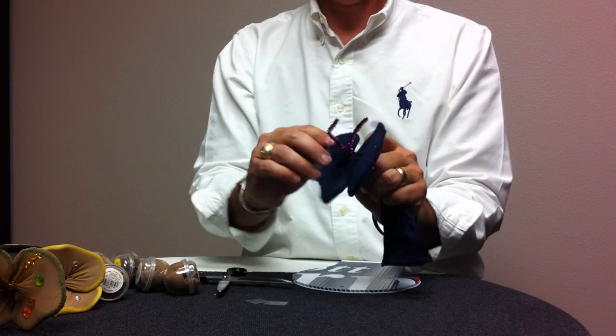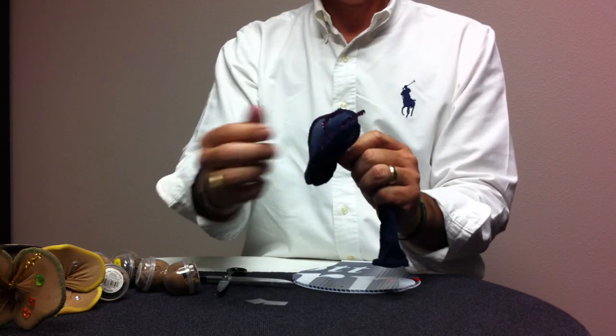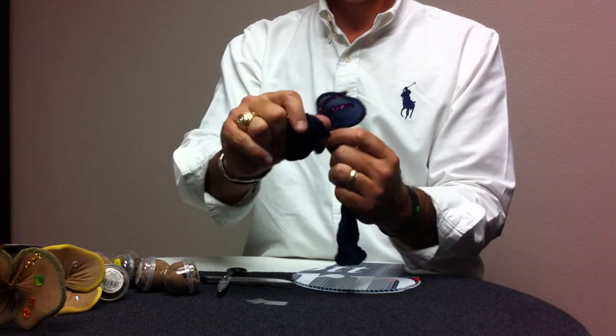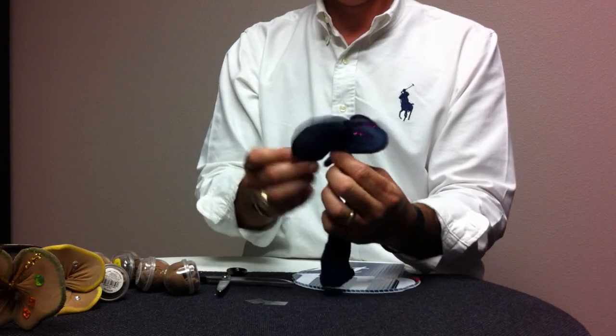Some of them, the wings will go up like this. Some of them, the wings will go down. It's okay — it doesn't matter whichever way it goes.